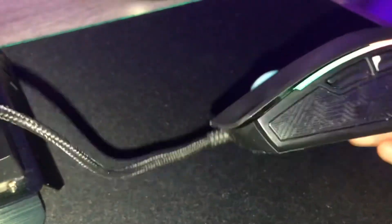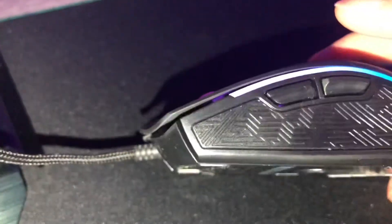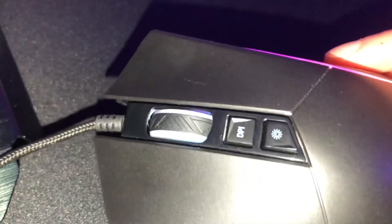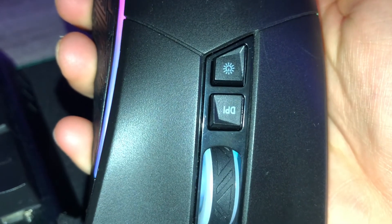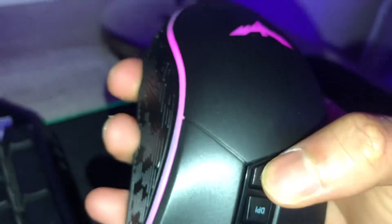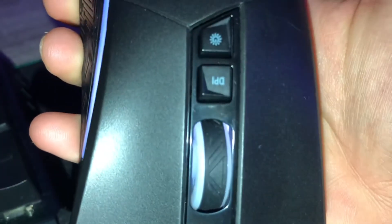It's kind of heavier. There's just two buttons here, and this button is where you can change the light, and the DPI of course.